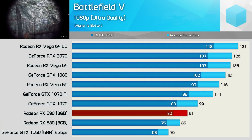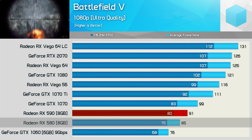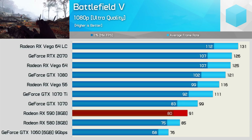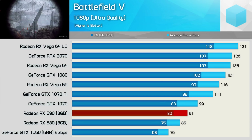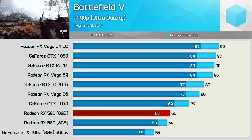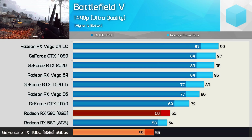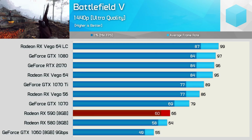First up we have the Battlefield 5 results. Here the XFX 590 was 7% faster than the Aorus 580 XTR, taking the average frame rate from 85 fps to 91 fps. Not exactly earth-shattering stuff, but given the specs these were the kind of margins I was expecting. Disappointingly that margin is reduced to just 3% at 1440p, though this meant the 590 was 20% faster than the GTX 1060 — the 9Gbps Gaming X Plus model from MSI.